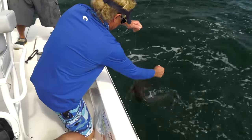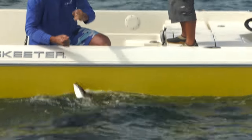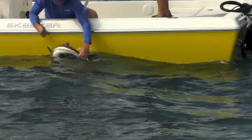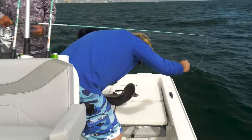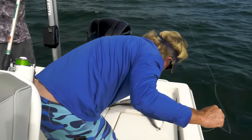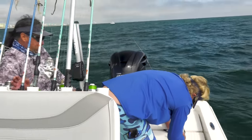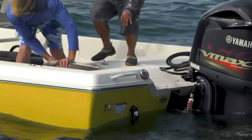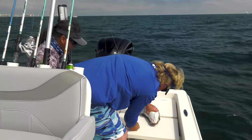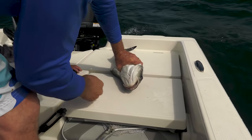Oh, he swallowed that thing, man. Might have to pull him in the boat for a second. We might keep that one — he's down there. They stuff those croakers, that's why I use them man, they swallow them down. I'm telling you — go ahead and clip it. That hook will fall out in a few days. Clip it off there tight.